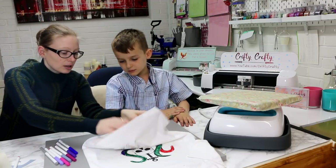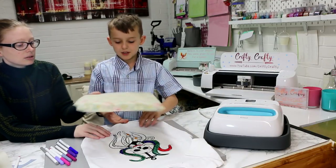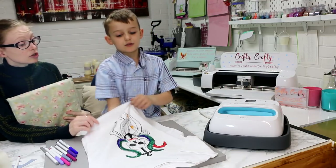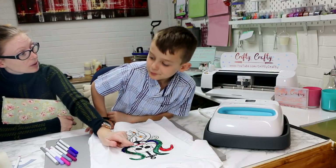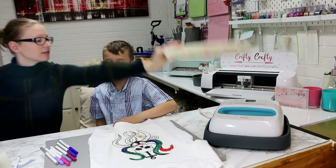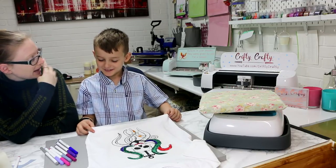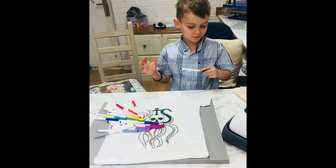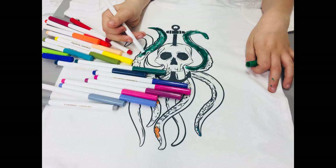When you're coloring, you need to put a piece of paper or card inside the shirt so it stops the pen coming through to the other side. That's a good idea — that's what we had to do at school with Sharpies until Sharpies got banned. Did Sharpies get banned from school? Yeah, really.